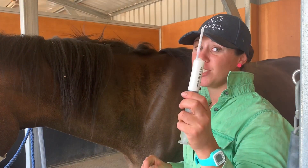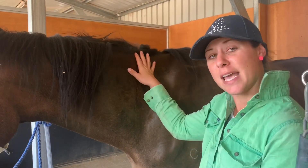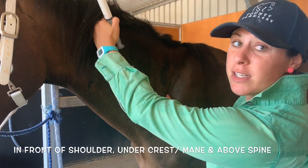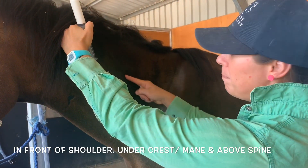So if you have a big white injection, it must go in the muscle. Now in the neck, the region we do it — and this is the same as with vaccination — we do it in this triangle. So in front of the shoulder, underneath the neck, and above the spine.